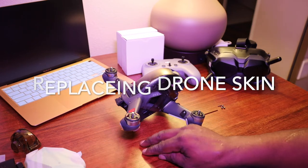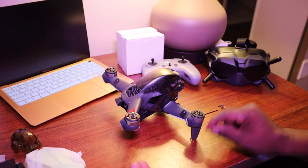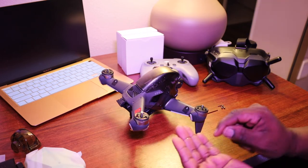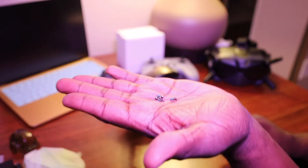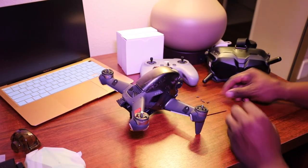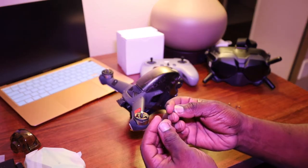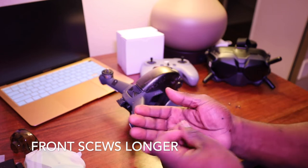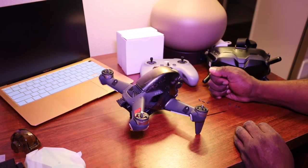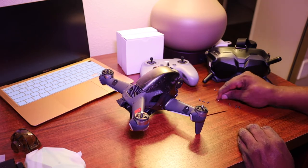All right, we have all four screws out — two on each side and four on the front. As you can see, the ones in the front are longer than the ones on the side, so there won't be any mistaking them.